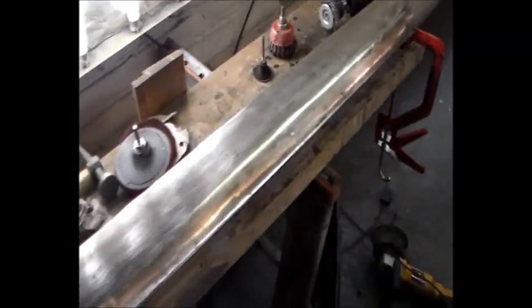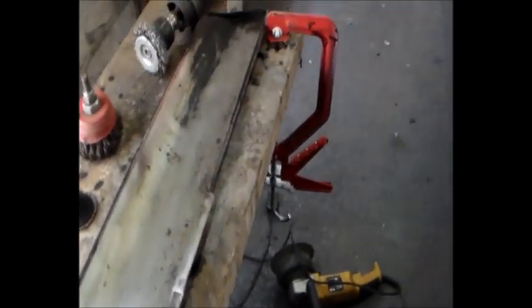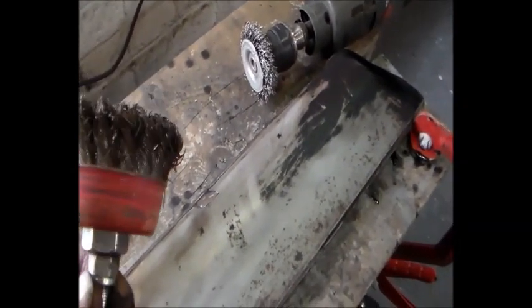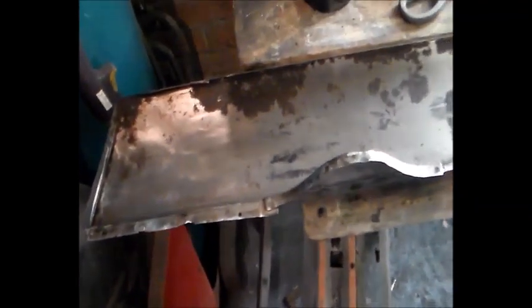I've got to tell you this — it's stupid but it's funny. I was using a wire wheel on the drill, and my mind wanders when I'm doing jobs like this. I was thinking about elephants or something. Anyway, every now and again I flip the drill on reverse and it really gives it good bite. The drill caught an edge, jumped out of my hand and tightened up in front of my trousers. Luckily it didn't quite tighten up enough — that was close!